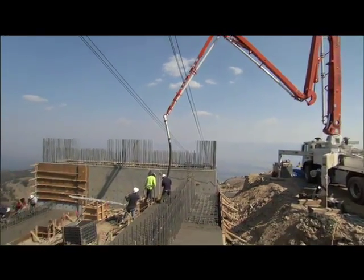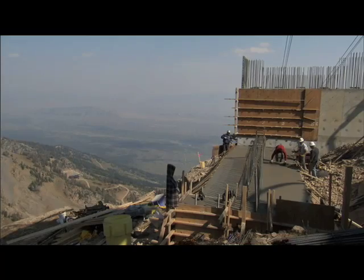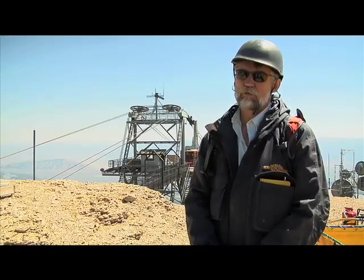The counterweight weighs about 250,000 pounds and it will just sit where it is until they string the rope and actually pull hard enough on the rope to pick it up. And then it will be suspended pretty much for most of the rest of its life.